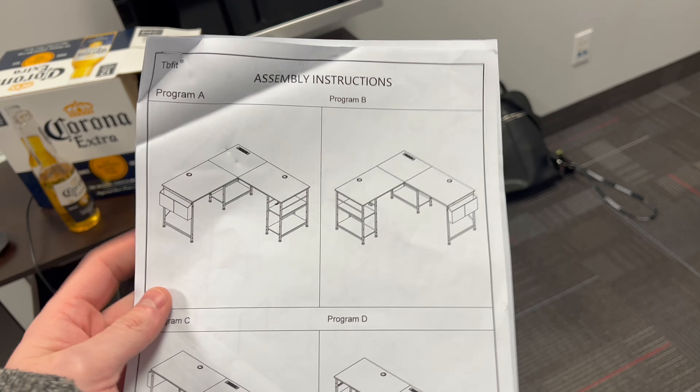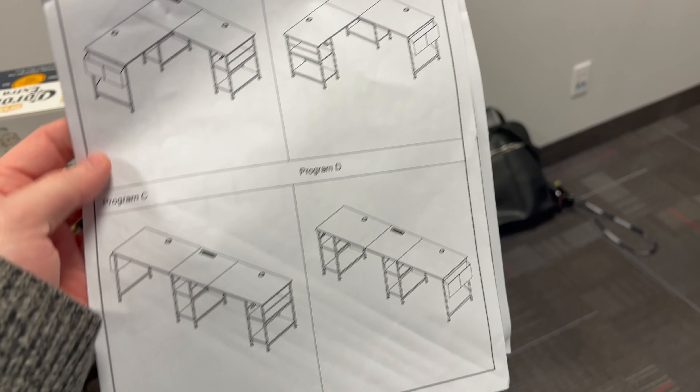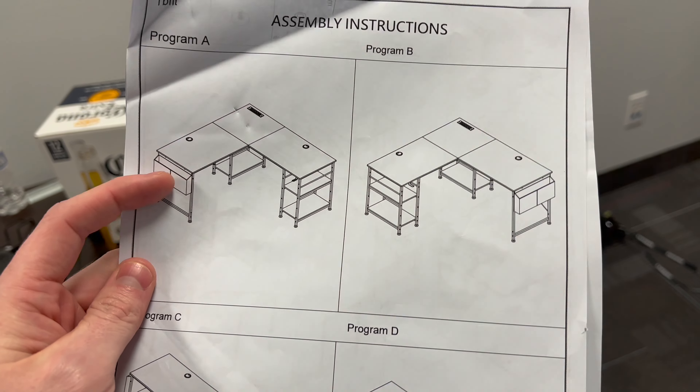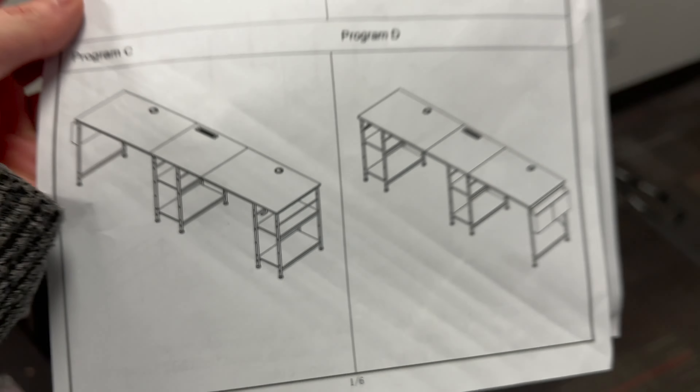Something cool about this desk: you can choose how you want the desk — you can reposition it. So look, it's from China — Program A, Program B, Program C. But it's really cool because you can do an L-shaped desk, with a little hanger thing, accordion deal on the left or the right, and then you can also make it two-in-one.